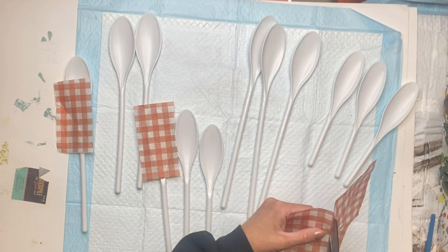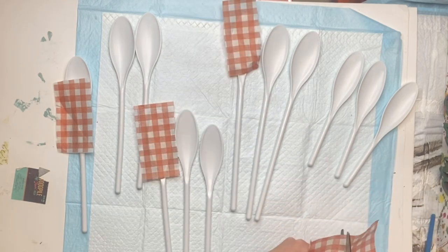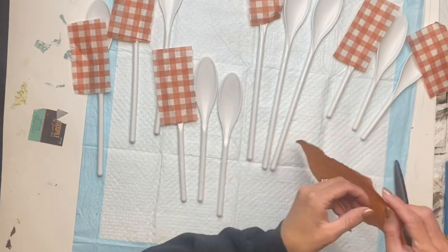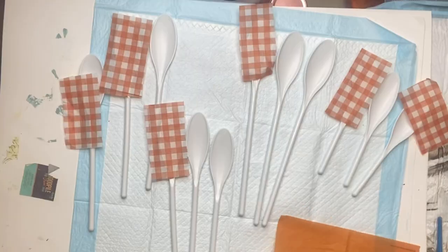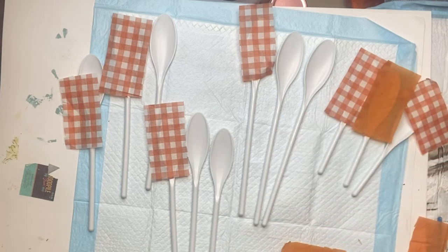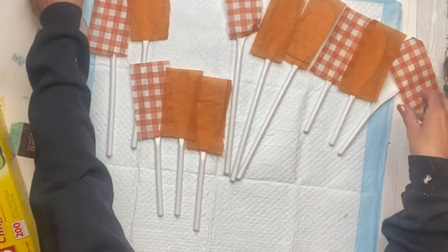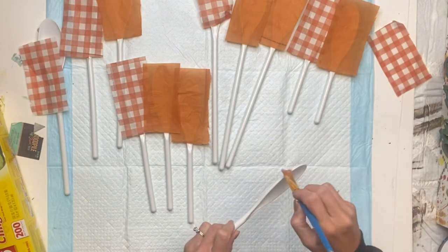You can pick any design napkin of your choice. I covered six of the spoons with the buffalo plaid napkin and then I just have a plain orange napkin that I repeated the same thing with. Now I have six mixing spoons with the buffalo plaid design and six mixing spoons with just the orange napkin.